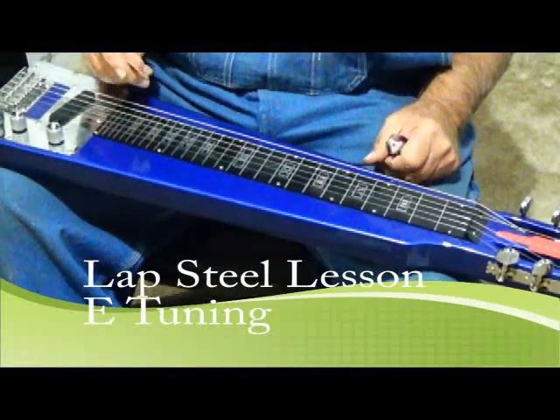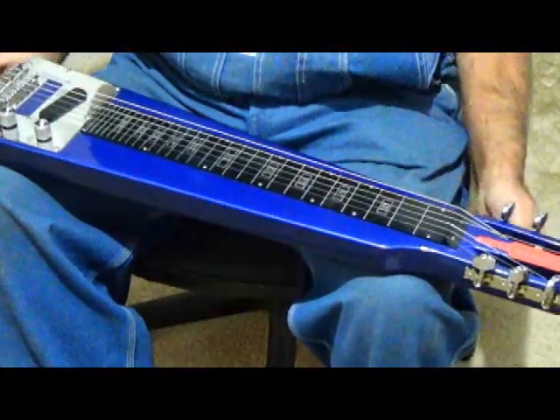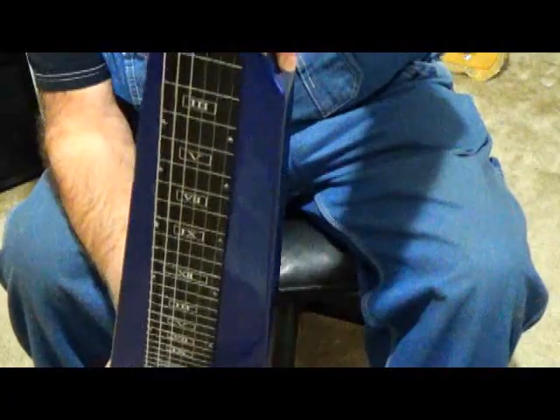Well, hello everyone. Welcome to Country Cuzz Music and countrycuzz.com. What we're going to be doing today is we're going to be talking lap steel.